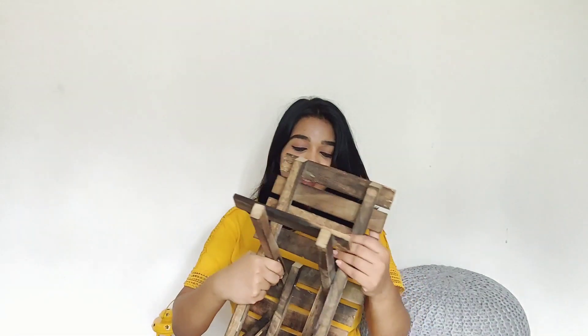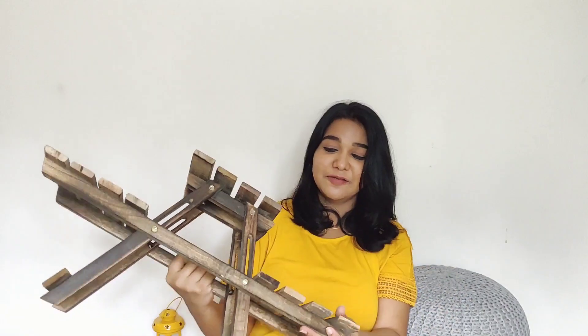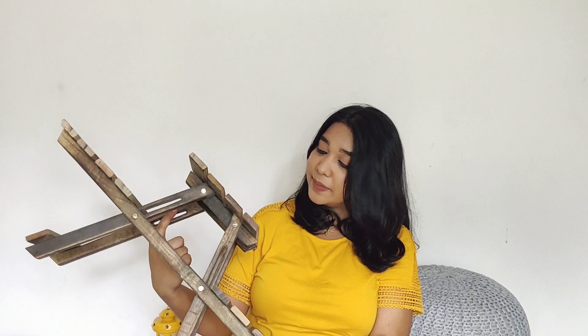There is a lantern combo here. Next is a wooden pot stand — a foldable wooden pot stand. It is quite good quality. The price of this is around 3 to 4 hundred rupees. I bought it in that range.